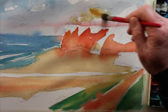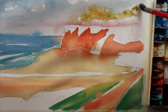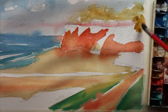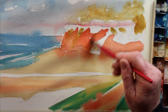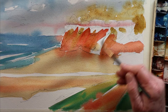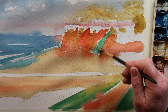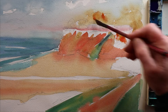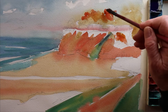Now we'll block in the trees — a bit of yellow ochre. Actually, not burnt sienna, yellow ochre. Now a little bit of burnt sienna, not much. This is still serving as underpainting. Put in the green to represent the grass running down there. Continuing with the blocking in, a little bit more colour up in the trees.